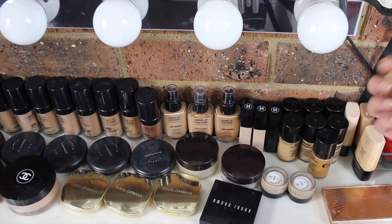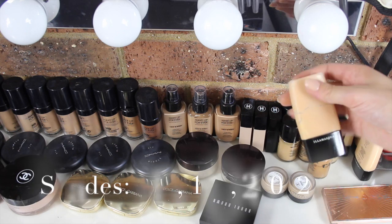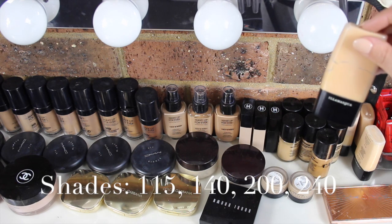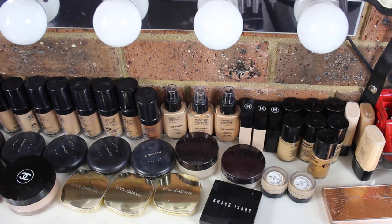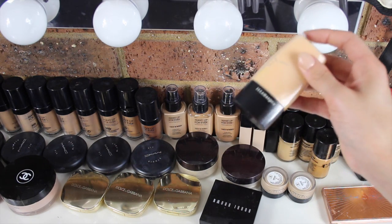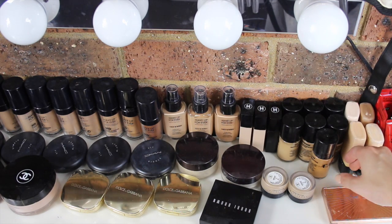Over here I have four of the Illamasqua Rich Liquid Foundations. These are waterproof foundations, which I love. I actually bought these after Samir Khuzami's workshop because this was one of the foundations he used on me — he mixed it with another one, but I loved the coverage. So I bought a few of them to add to my kit.